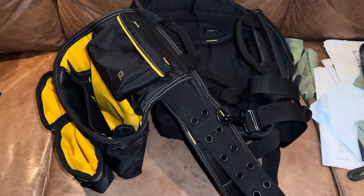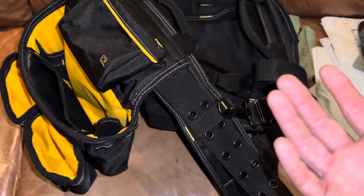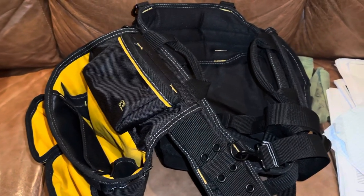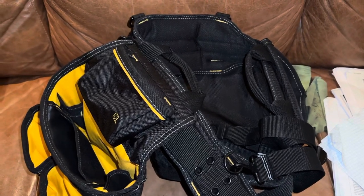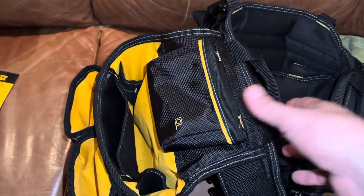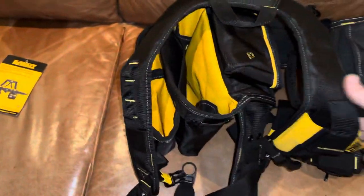So I ordered a leather DeWalt and it's worked fine. I didn't really like it when I got it - the pouches were more for a framer, more on your mid-back than on your sides. I like everything on my sides for when you're reaching and grabbing.